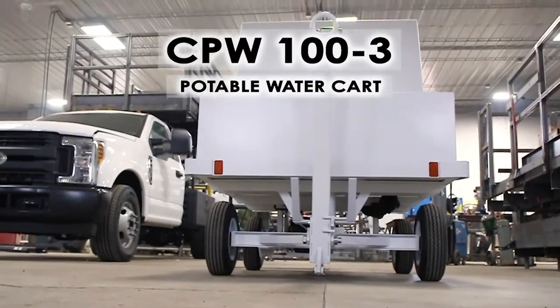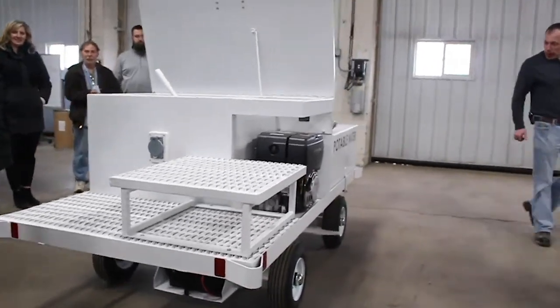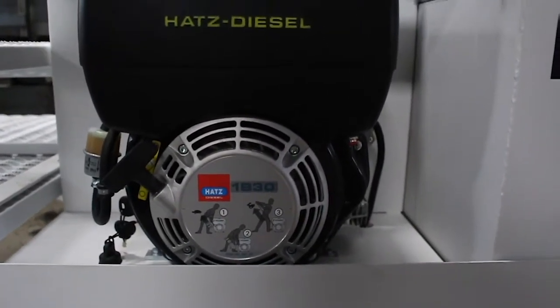This is a CPW 100-3. The three stands for it has a diesel engine, a two is a gas engine, and one is an electric. So that's the difference in the last call letter.